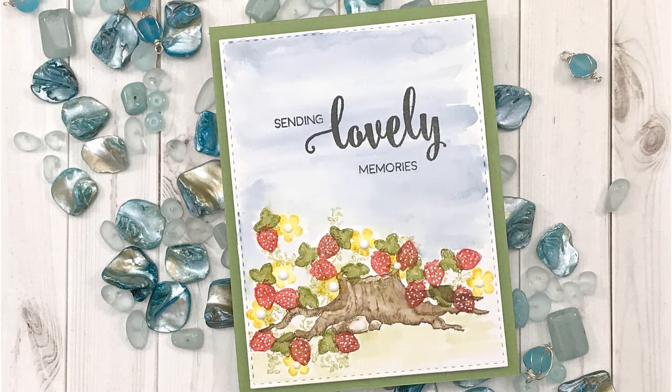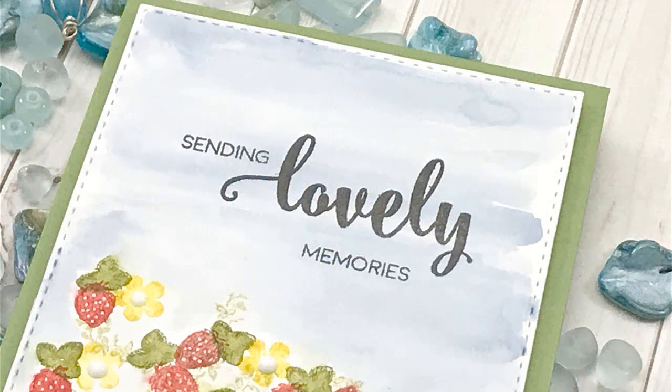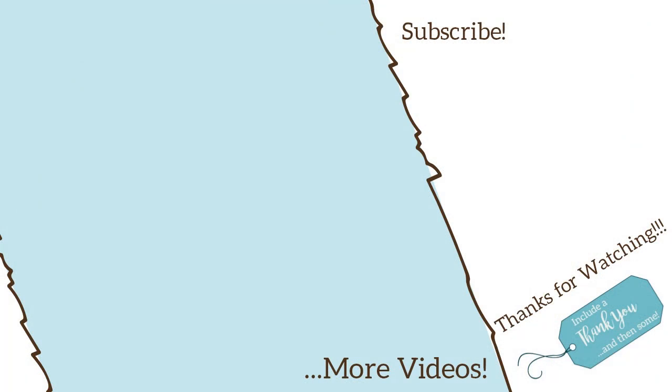As always, here are the close-ups. I hope you enjoyed this card using Rubber Stamp Tapestry peg stamps for my design team project. All the products I used will be listed down below in the video description. If you have any questions or comments, please don't hesitate to reach out and I will get back to you as soon as I can. Thank you so much for taking the time and joining me today. If you haven't already, I'd love for you to subscribe and be part of my group. Here are a couple other videos I thought maybe you'd like to watch. I hope everyone's having a great day. Make sure you take care, but always remember what's most important — always be creative.